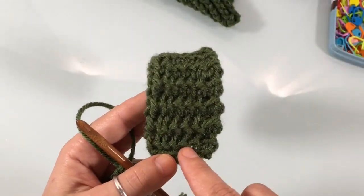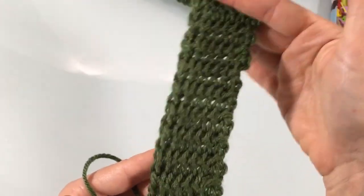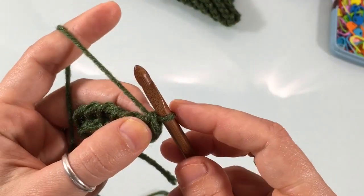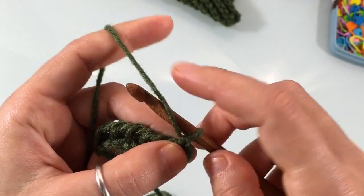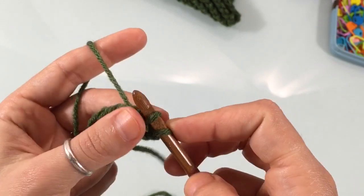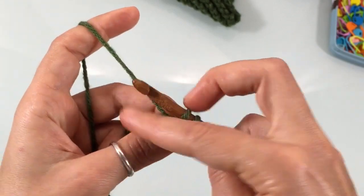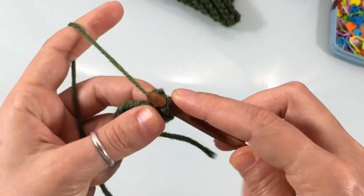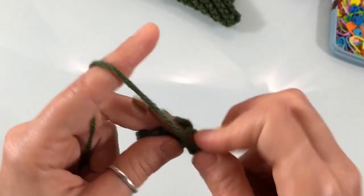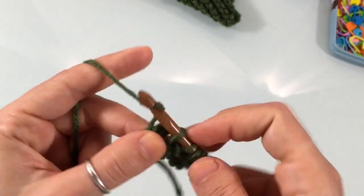The cuff is a two-row repeat: a row of purl stitch and a row of knit stitch. For the first row, work a row of purl stitch — yarn over in reverse, insert your hook into the second stitch, loop yarn in front of your hook, yarn over, and finish the stitch. Purl in every stitch. If you need a refresher, check the Tunisian 101 video.